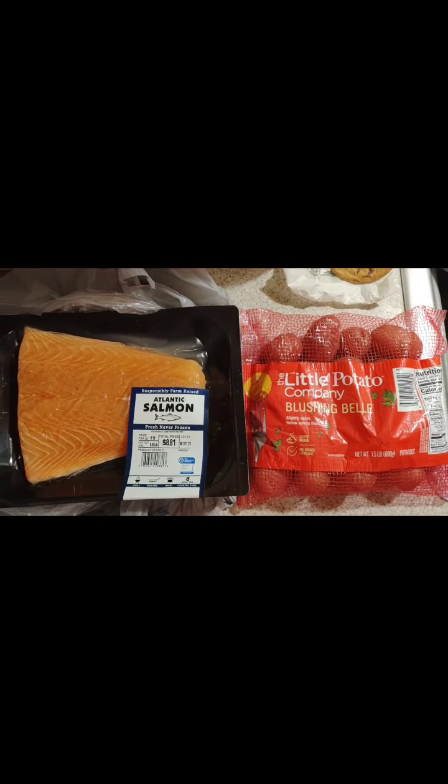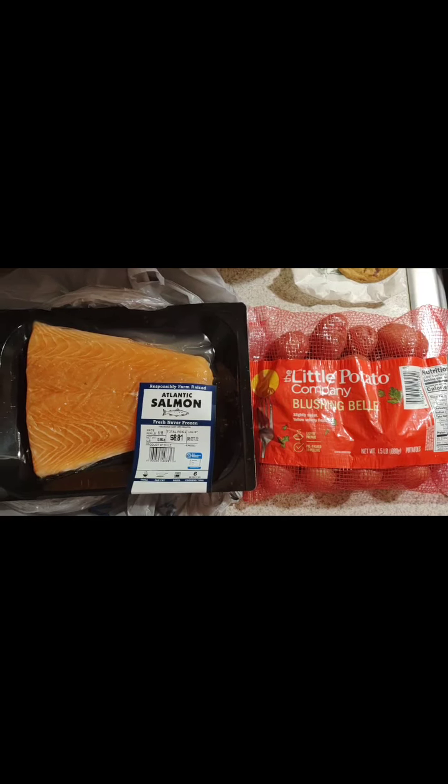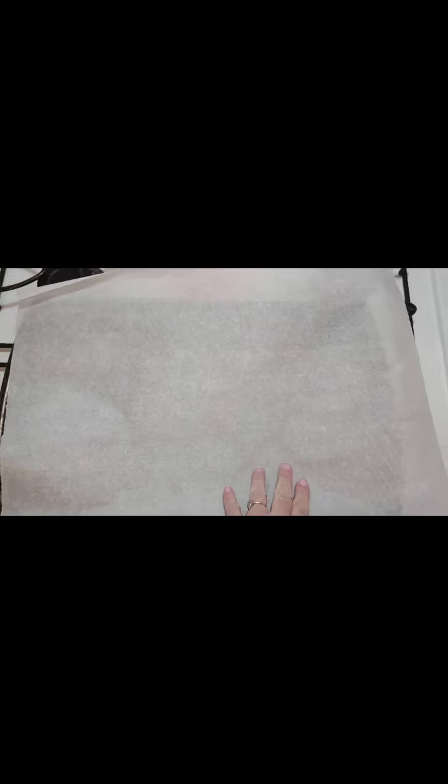First, you heat your oven to 375. Get a big cookie sheet — it's well loved — and put parchment paper over it.